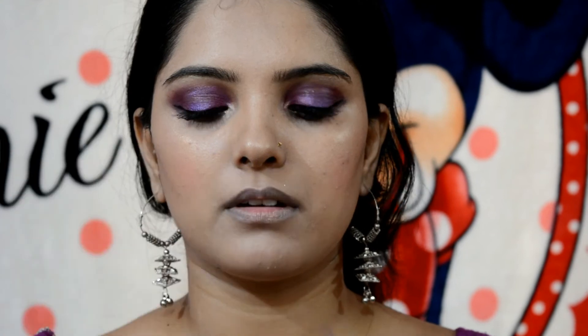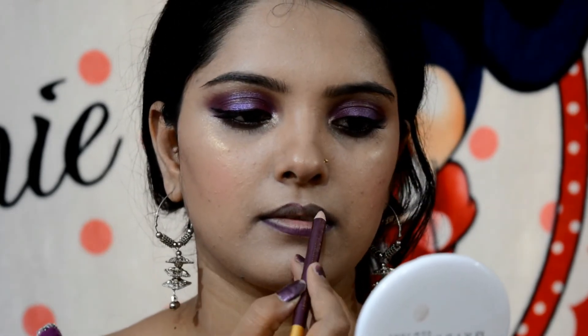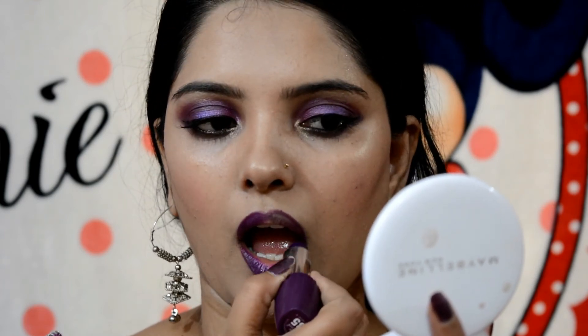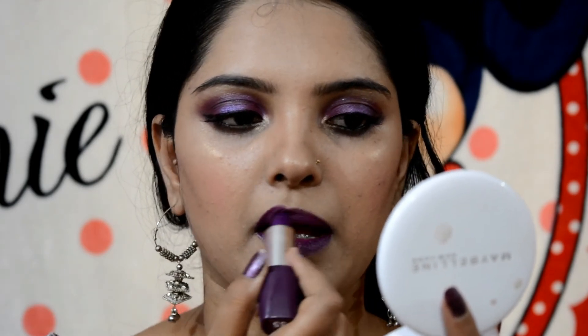I am using Davies 070 No. liner for the lip liner. I am using Blue Heaven lipstick, No. 35. Now I am also using No. 70 liner.